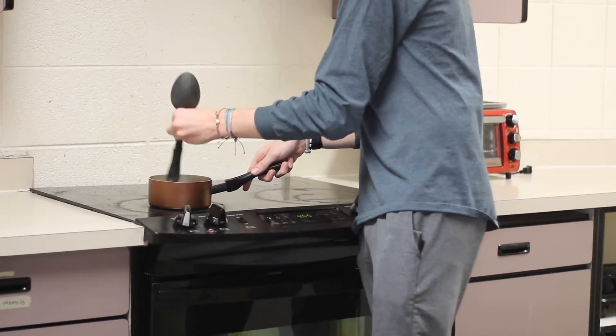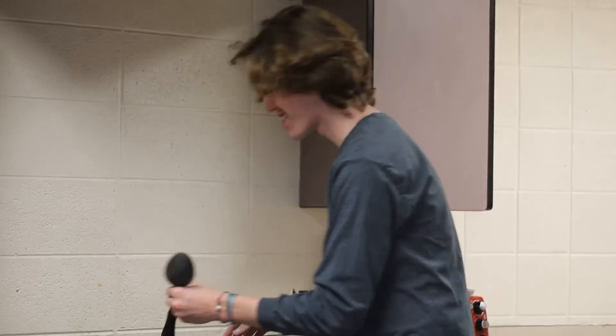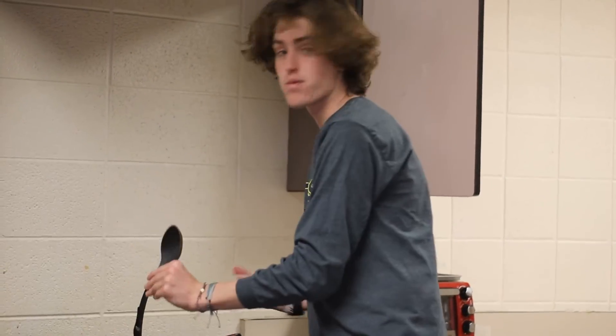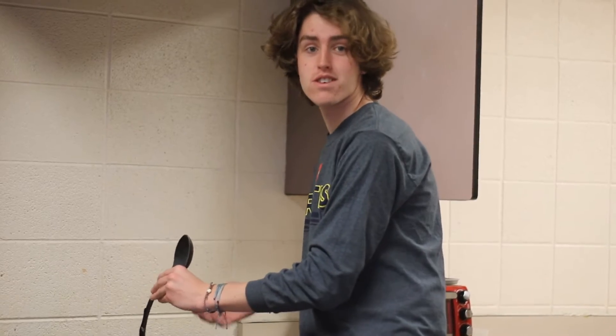It's Chef Ernie here — make sure you guys are stirring continuously. Once we get the water up to a boil and you're starting to see some softness in the noodles, then we can do what I like to call straining.